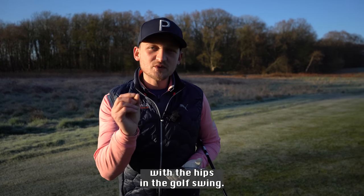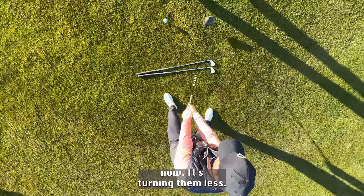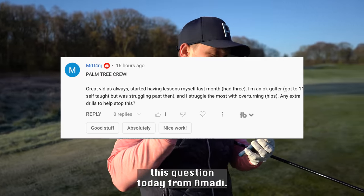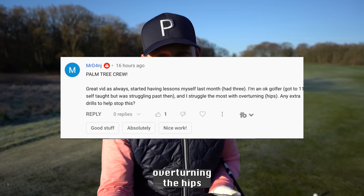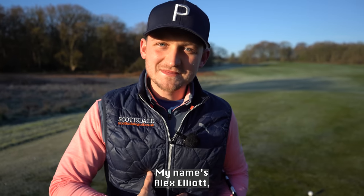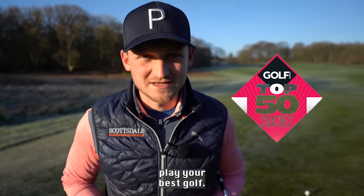This is the trick to leading with the hips in the golf swing. I'm going to say one thing right now — it's turning them less. This has become a common fault, and I'm answering this question from MRD, who said he has trouble overturning the hips in the golf swing. Spinning out is no good — weaker shots. Welcome to a brand new video. My name is Alex Elliott, a PGA golf professional and top 50 world coach, here to help you play your best golf.